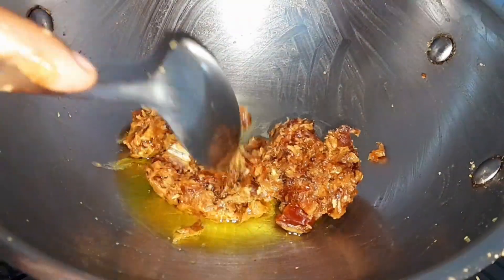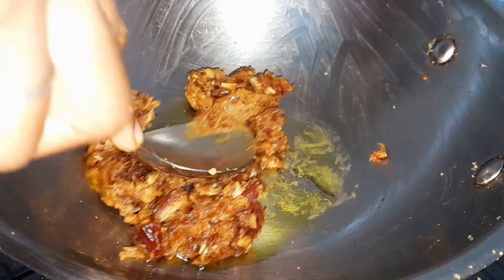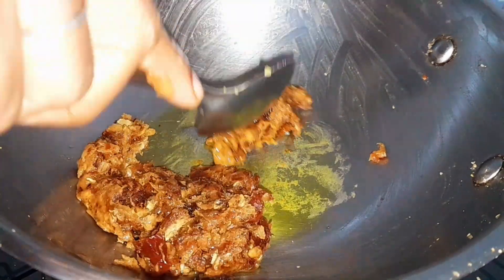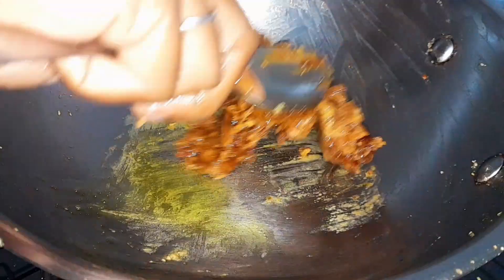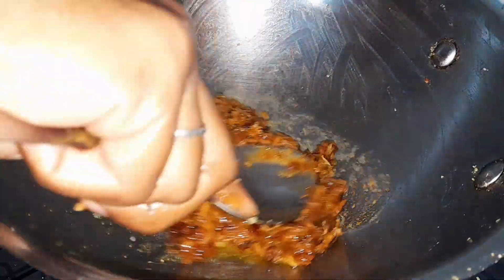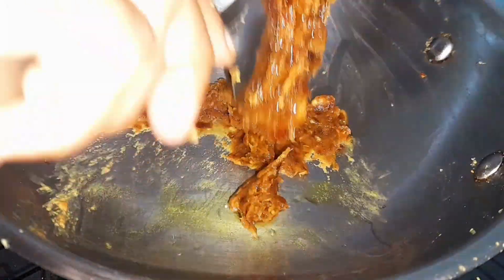Now let's mix it lightly. If it's hard, press it and mix a little bit — it will become soft. Once it comes together, we will add the nuts and mix for a minute.